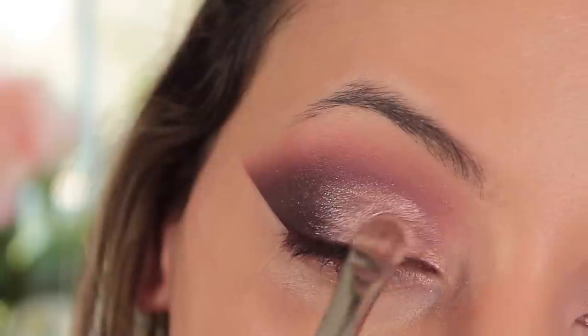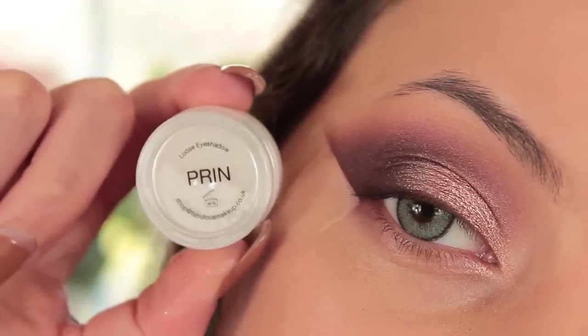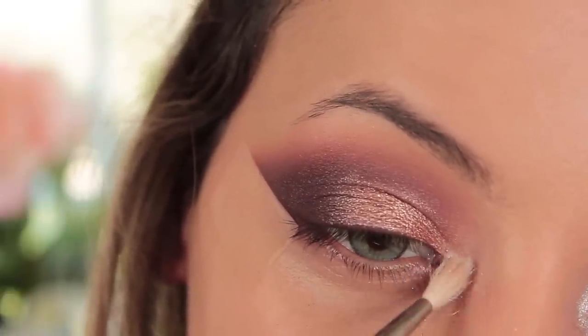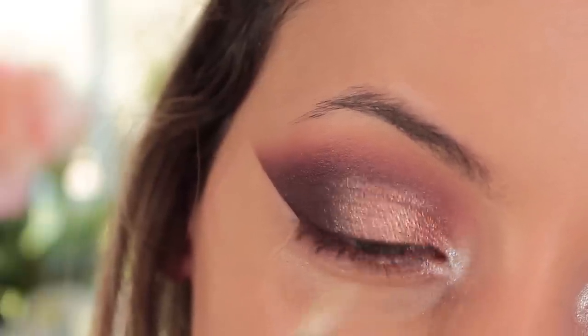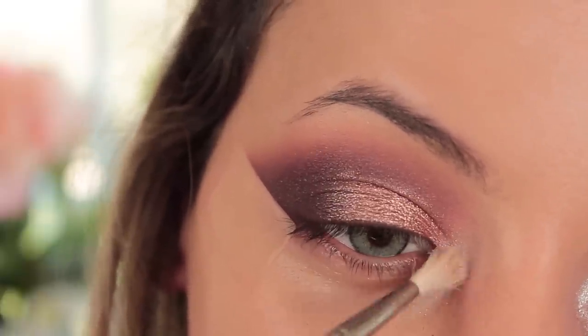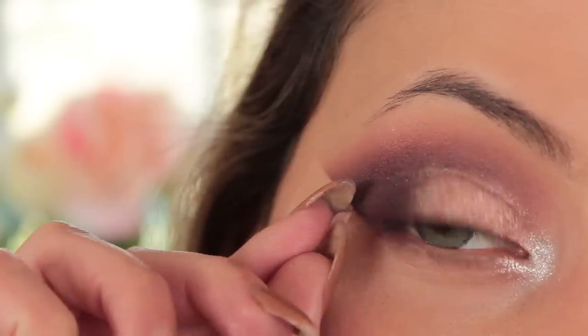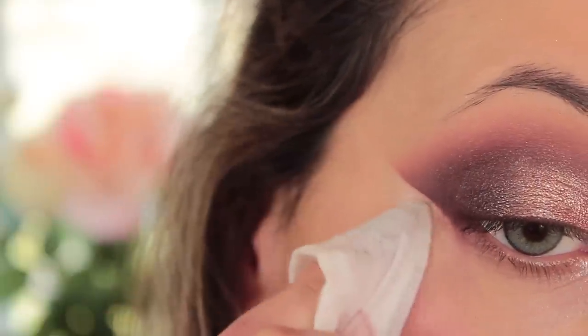Then I'm taking a Peaches Makeup pigment called Prin, which is a beautiful almost crystal-white shimmer — oh my god, I love it! Using my Makeup Addiction precise blender brush with circular motions on the inner corner of my eye, because I always like a pop of highlight. Then I take off the sellotape and you can see that harsh, sharp line.